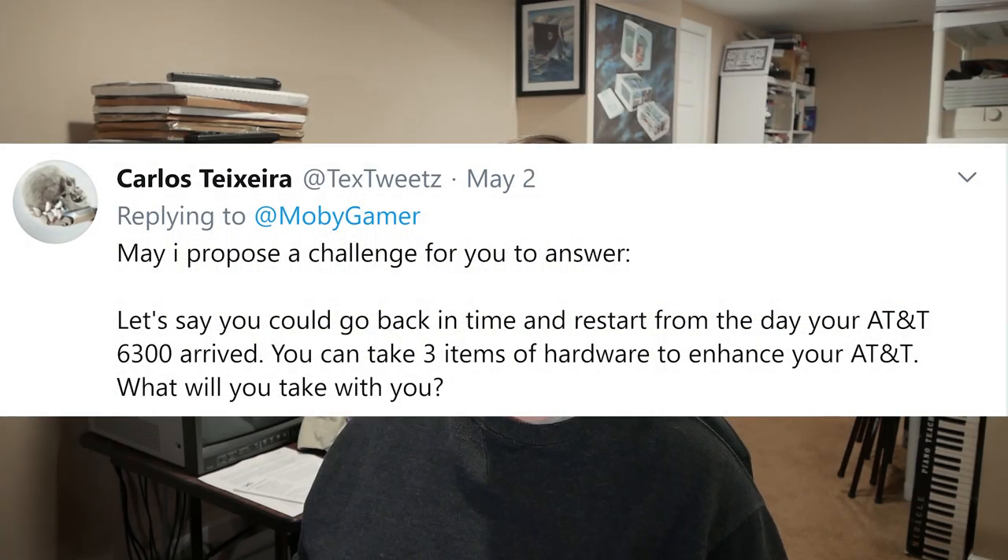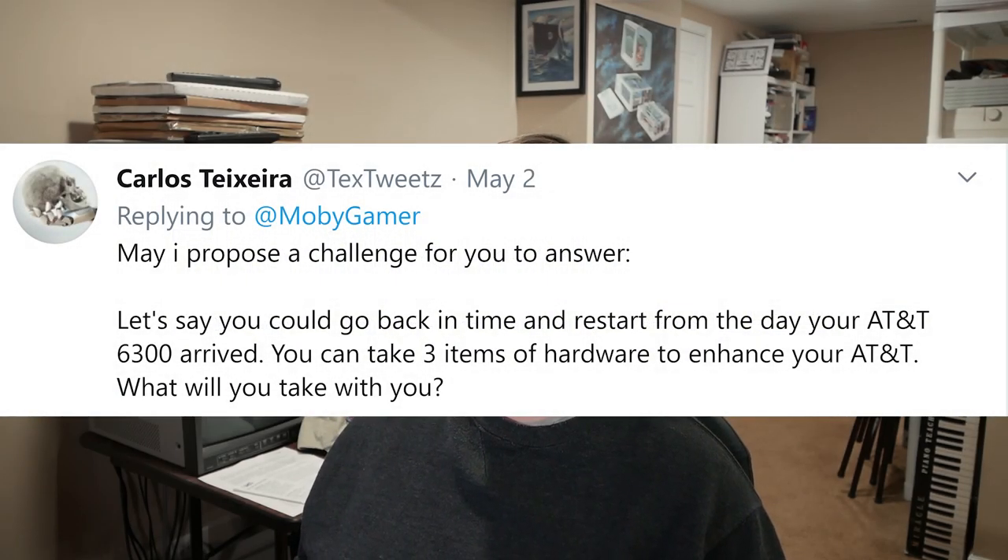Carlos Texierra asks: let's say you could go back in time and restart from the day your AT&T 6300 arrived. You can take three items of hardware to enhance your AT&T — what will you take? There are two ways to answer that. The practical way is I'd just take back a Core i7-8700K and not use the AT&T at all. But I guess what you're really asking is what would I take back that would be period-appropriate to put in the 6300?